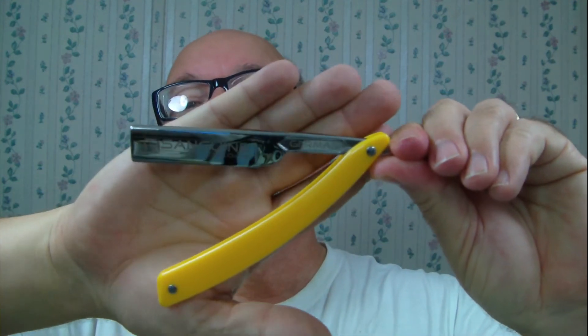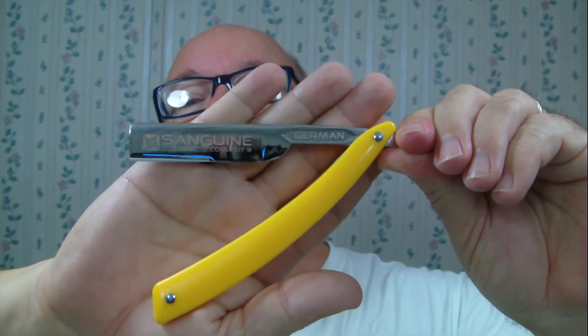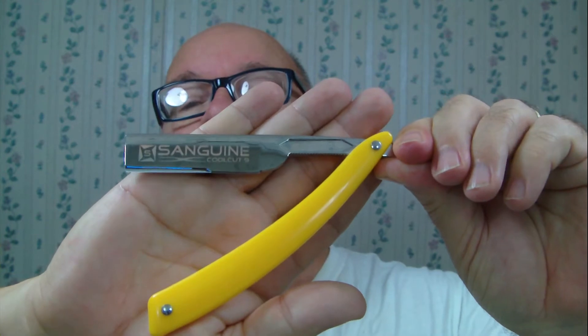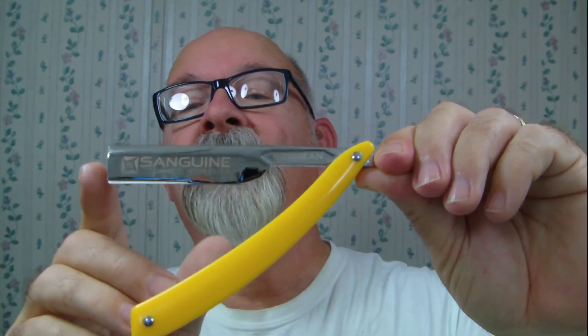The shaver of the day - I believe it's pronounced 'Sanguine.' It's pretty shiny, takes an injector blade. You can kind of see it runs from about here to here. You put it in with the sliding mechanism here. Feels good in the hands. I'll get into the plate just a little bit here.